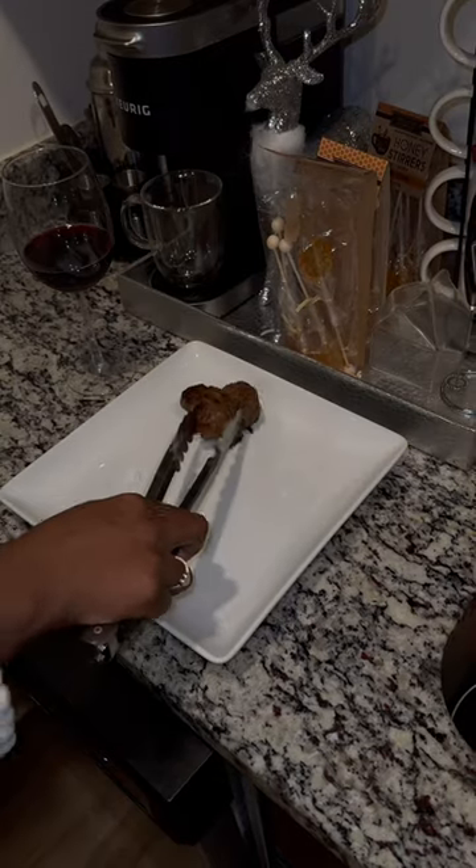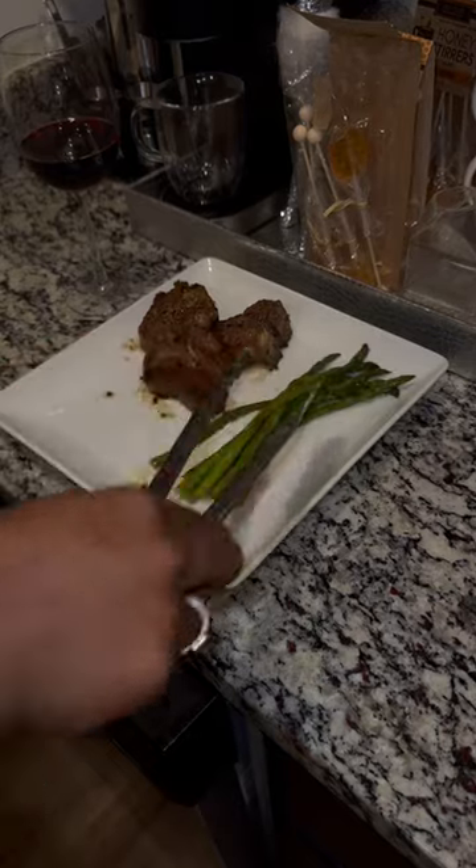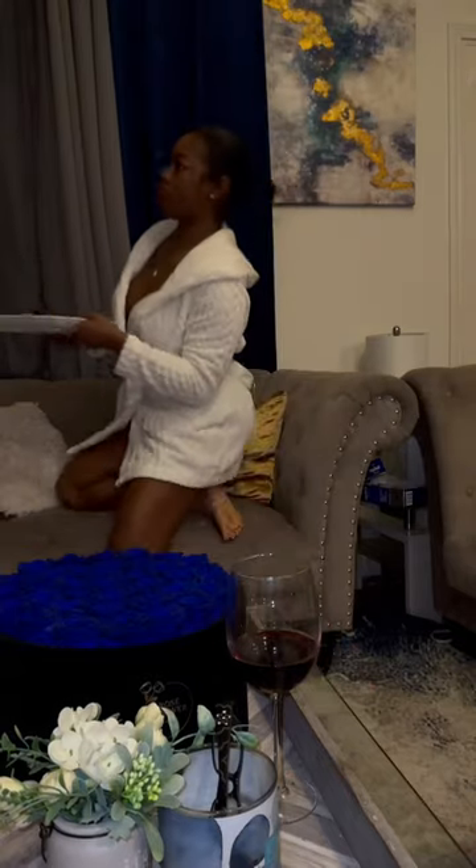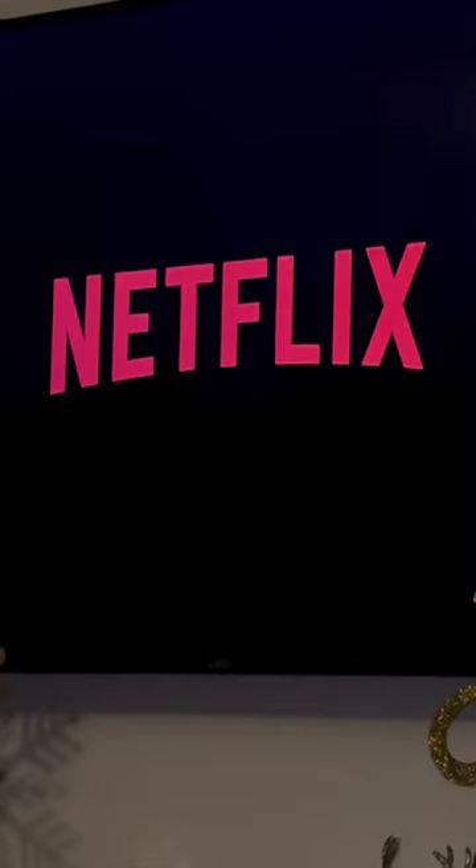I poured myself some wine, made my plate, and of course made Kaylee's plate too — but I made it off camera. I chilled the rest of the night, sat down, ate my food, and watched some Netflix. How did y'all's day go?